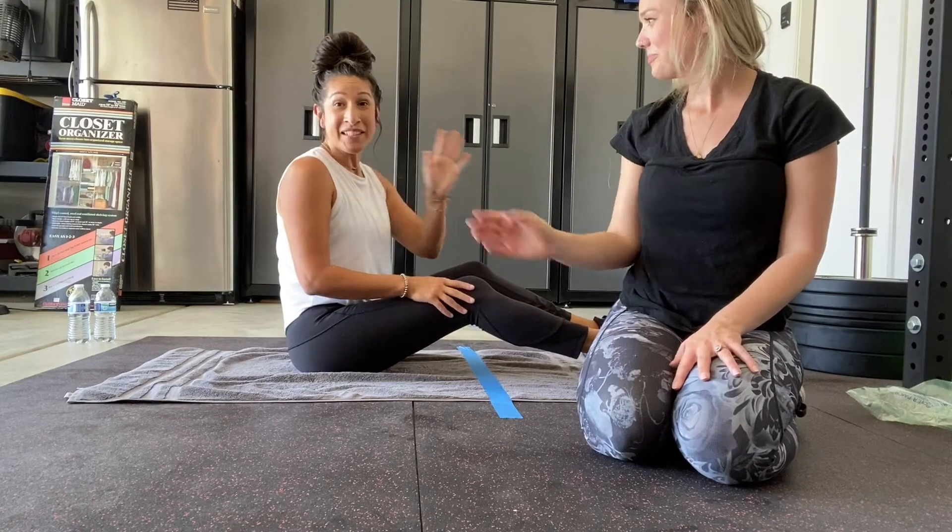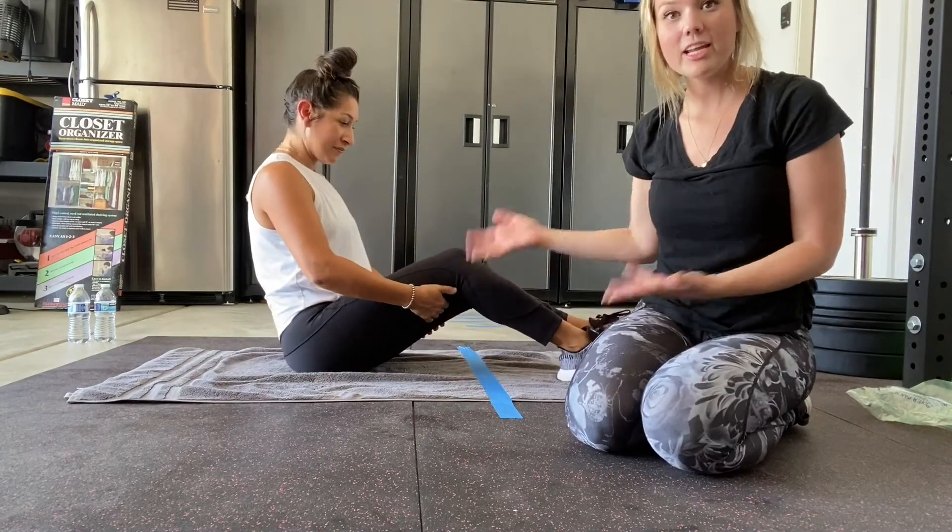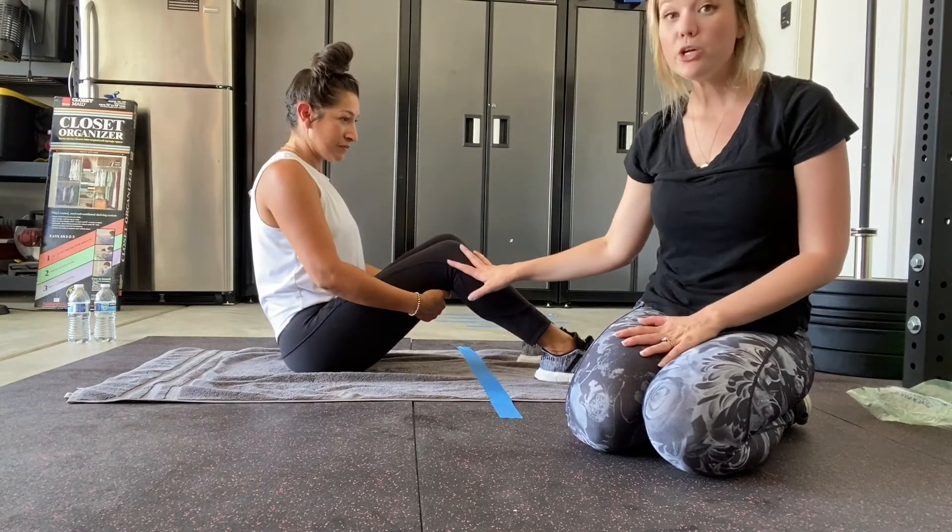Hi friends, it's Ms. Diaz and Ms. Cara. Today we're going to work on a curl up. Ms. Cara is going to be the student and I'm going to be the teacher, so you're going to do what Ms. Cara does.